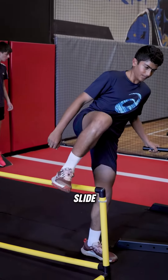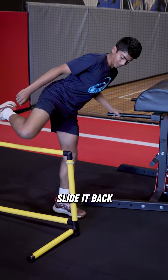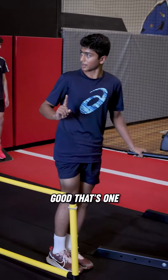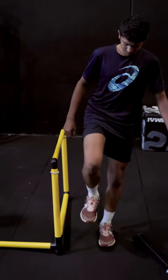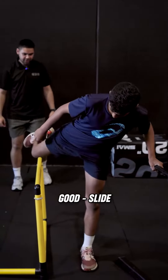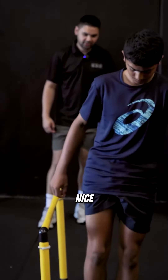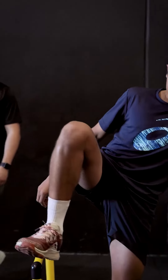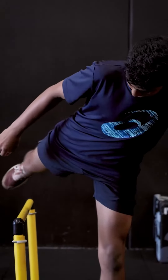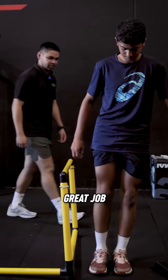Up, slide. Slide it back. Place it on the ground. That's one. Give me three more. Keep moving through it. Great job.